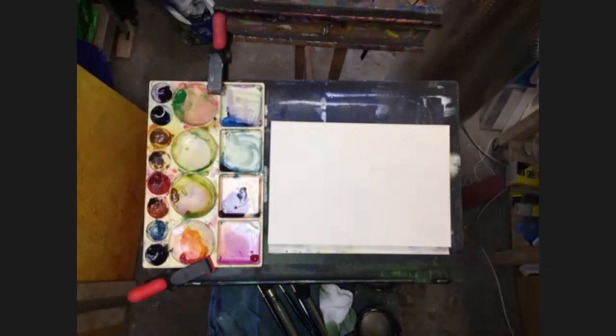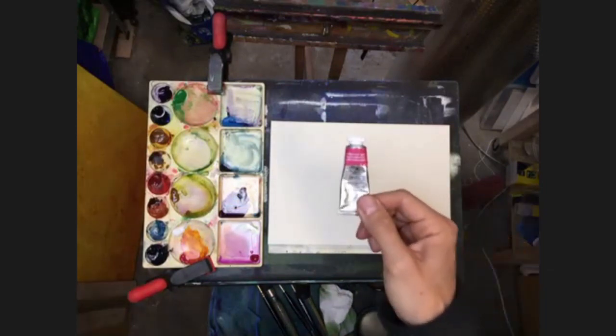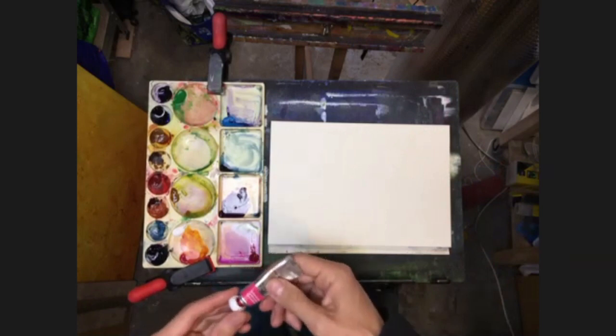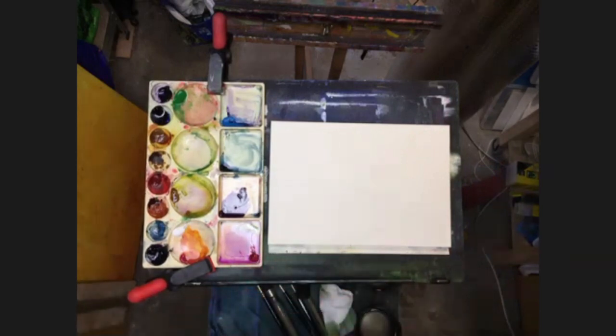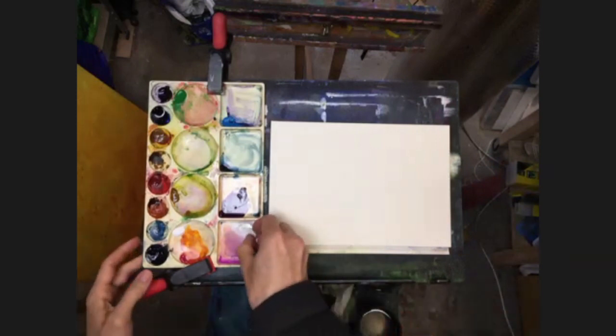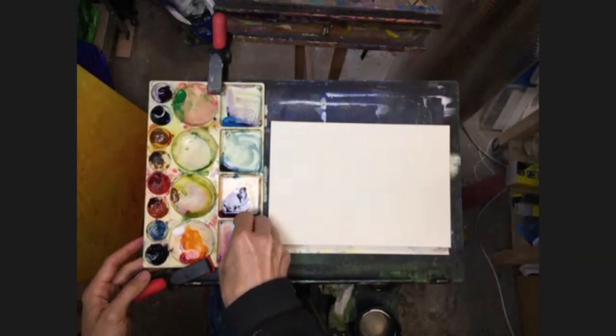I'm going to use some permanent rose, which is like a pinky red. So there we go, a bit of that in there. I'll just clean that up, it's got a bit dirty. I'll also be using some purple.